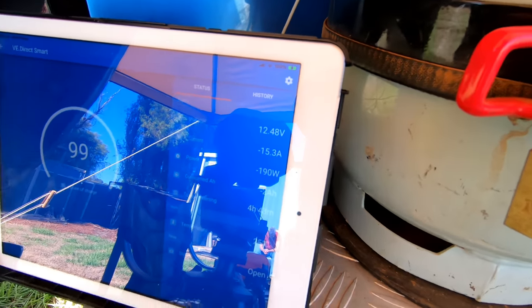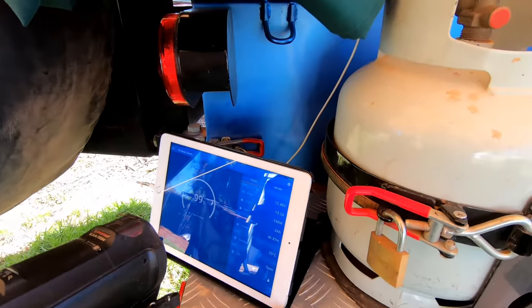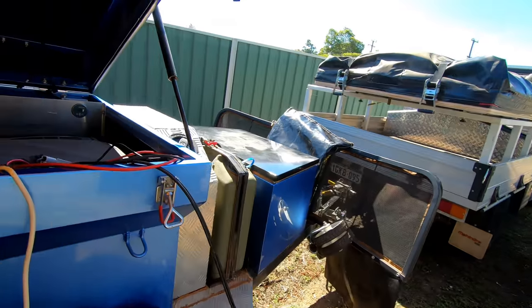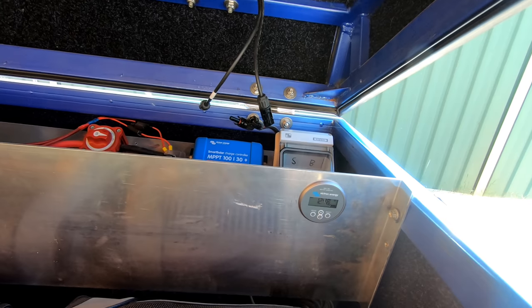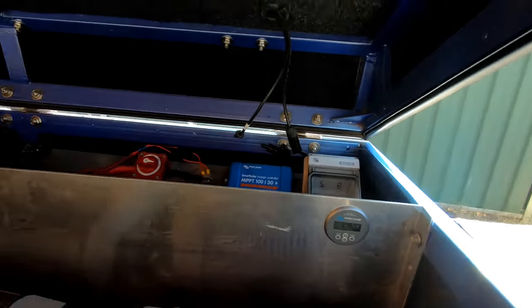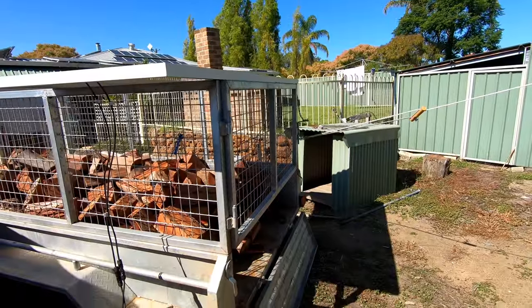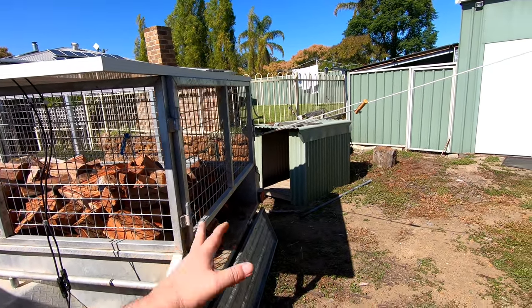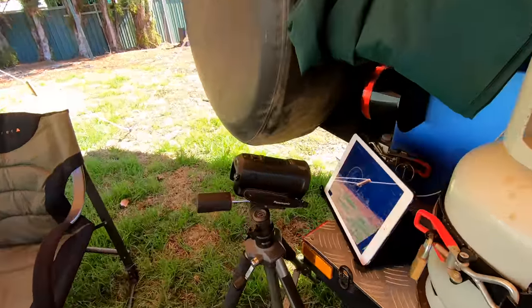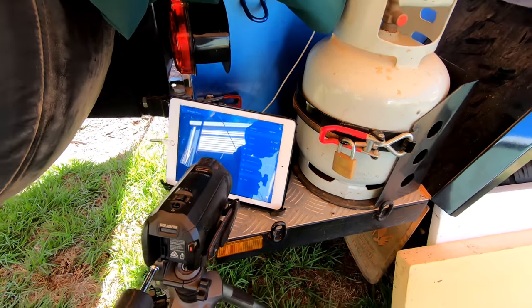You can see the loads there. I've got this camera set up, and when I plug this in over there, we're going to do some shading and see what happens to the different panels. The first one we're going to be testing is this one here on the back. My wife's going to shade it, and this camera is going to be recording everything that goes on.